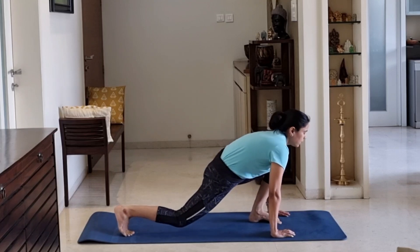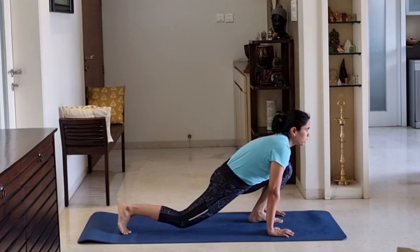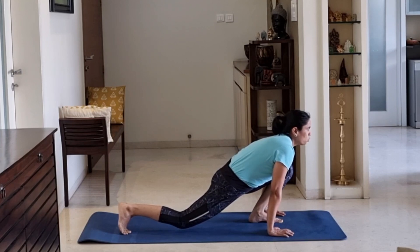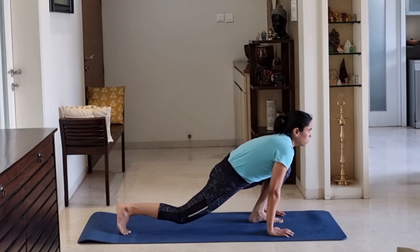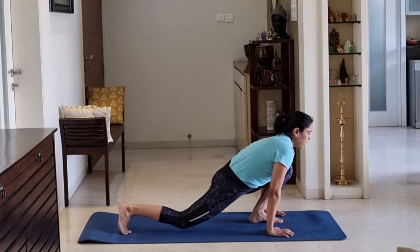Jump and leg change. Hold. 10, 9, 8, 7, 6, 5, 4, 3, 2, 1. Now pulse. 1, 2, 3, 4, 5, 6, 7, 8, 9, 10. Relax.